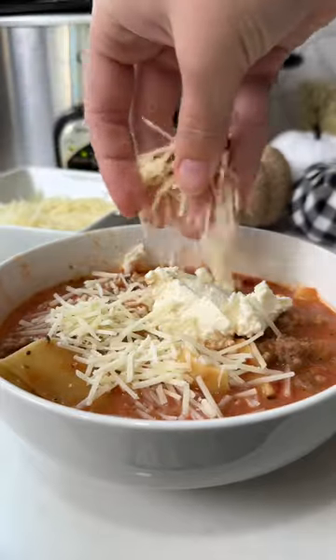I like to serve this soup with some ricotta cheese and parmesan cheese on top. Full recipe is down below.